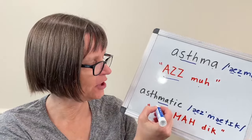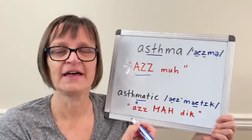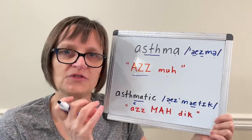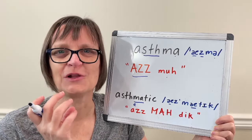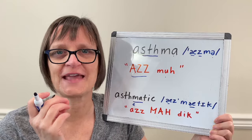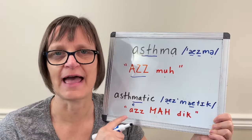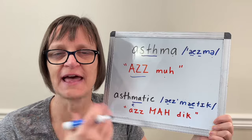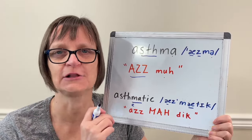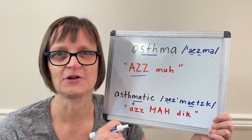You might even hear the first vowel almost as an 'eh' vowel instead. Sometimes in certain words, when the 'ah' is not stressed, it becomes more reduced and we close the mouth a little more. So I don't have to say 'az-matic' with a clear 'ah' — it can be 'asthmatic.' So it's still an 'ah' vowel, but maybe slightly closed and reduced, which will change how the vowel sounds a little bit.